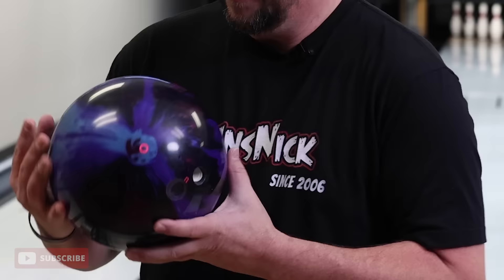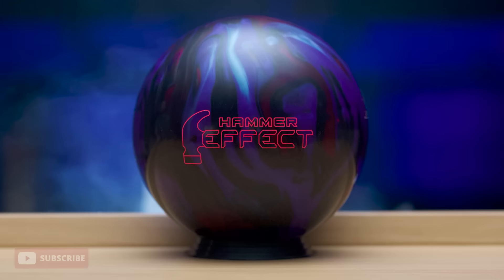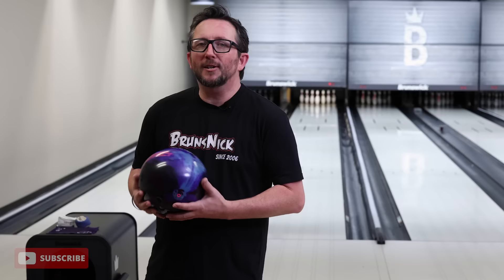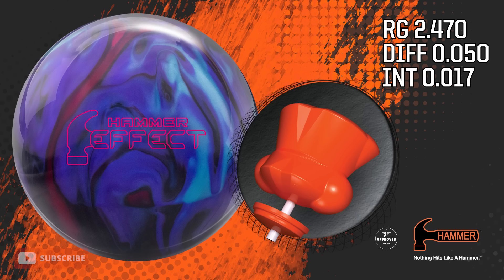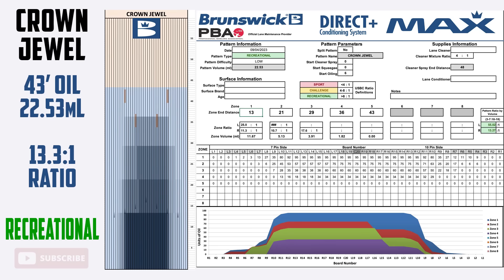The newest Hammer ball in the line — the Hammer Effect. First off, let's look at the colors. It's the first four-color ball in history. Other balls may look like they have four colors, but it's just because two colors blended. This is four individual colors: burgundy, black, blue, and purple. We also have HK22 with a new additive called Cohesion for a lot more performance, plus a brand new core — the Huntsman Core — with 2.47 RG, 0.50 differential, and 0.17 intermediate. Ultra low RG, pretty high differential, and a pretty strong intermediate.